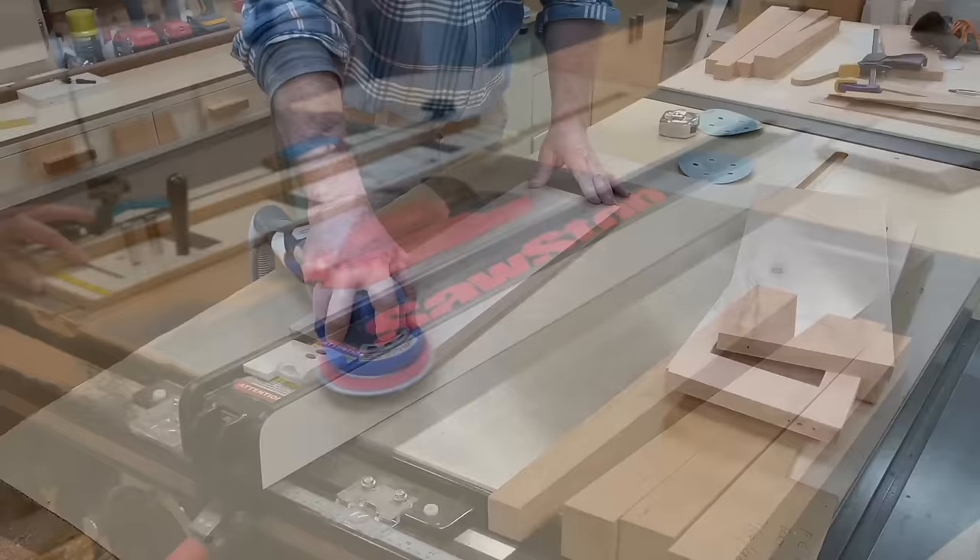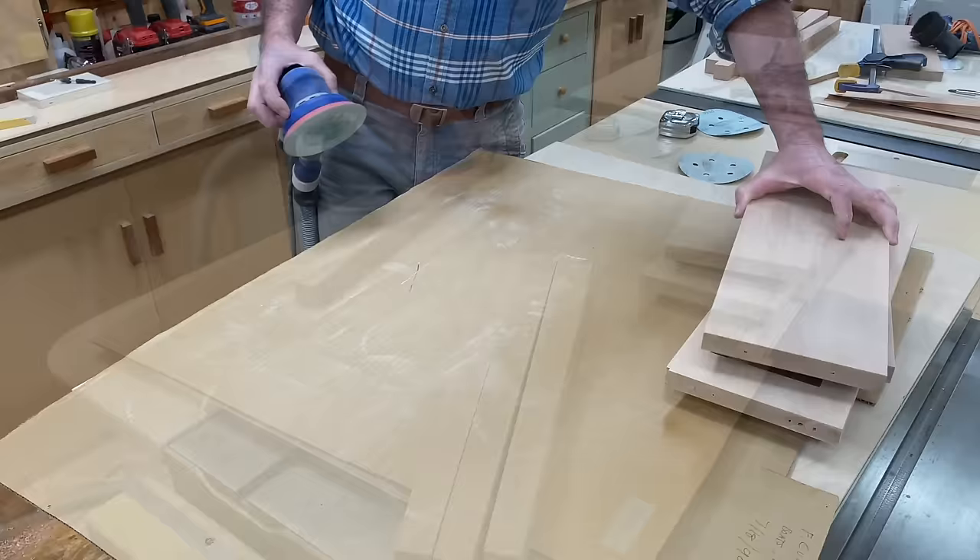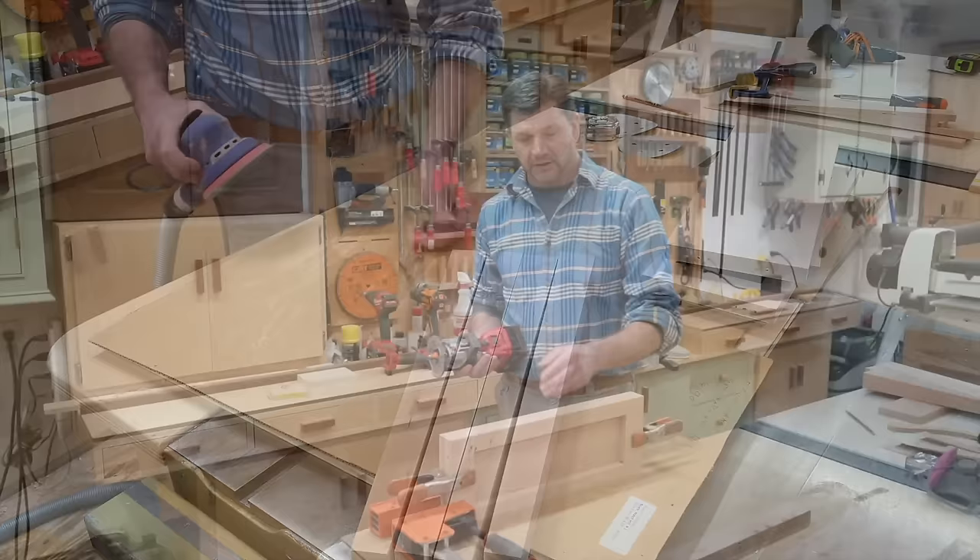Now that I have the legs and apron cut to size, I'm almost ready to put them together. Before assembly, I'll give the legs and the apron a good sanding — it's much easier to sand the parts before the table is assembled. Now that I have the parts sanded, I'll use a small bead molding bit in the router to put a bead molding detail at the bottom of the apron.